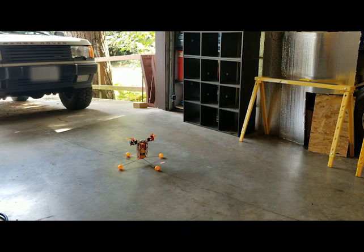Okay, that was interesting, so next let's check out some flight videos.